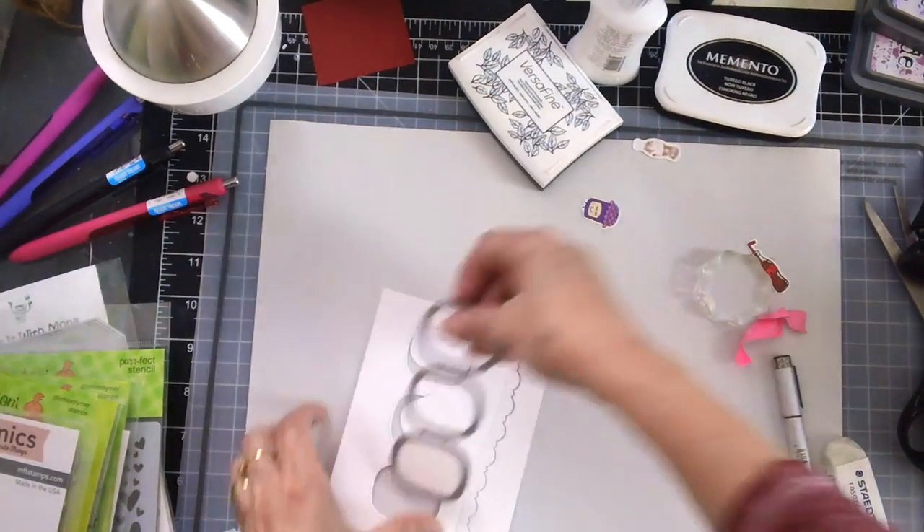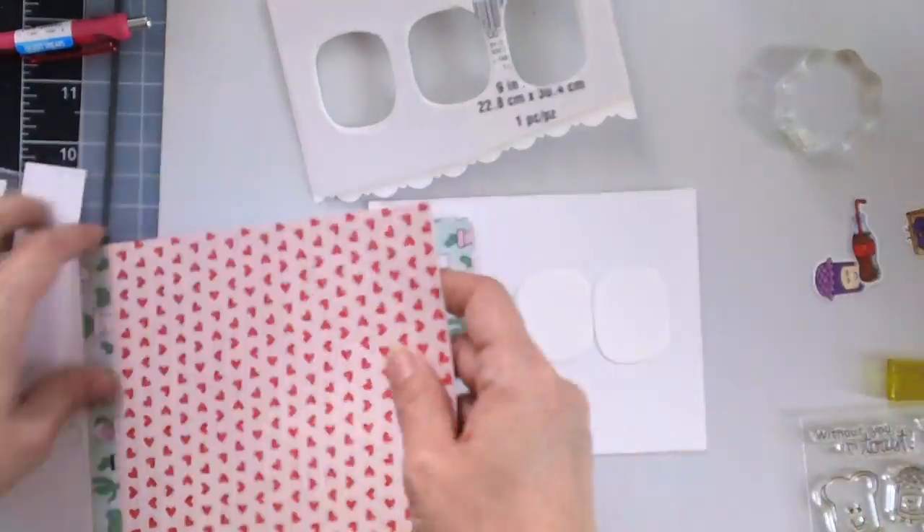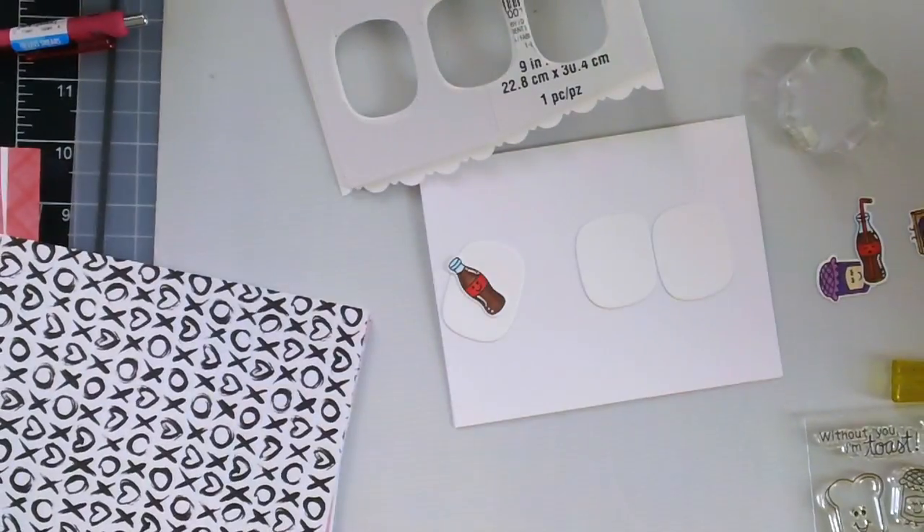Now it's time to work on card number 2. I use a die from my stash to cut out those three windows and then also use the fancy scallop edge die.